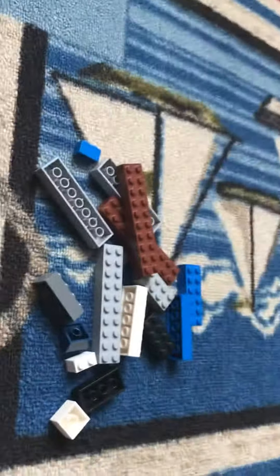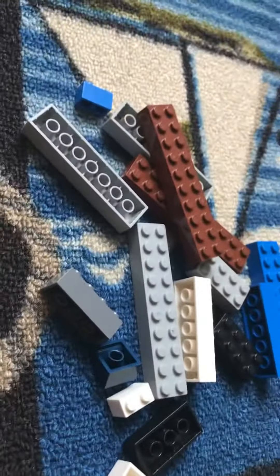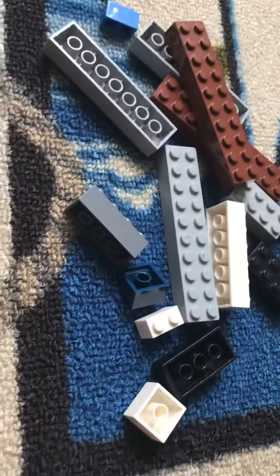You guys love Legos — watch my videos and like them if you like Legos. Shout out if you like my YouTube channel, and let's get to today's video. Okay, let's go!